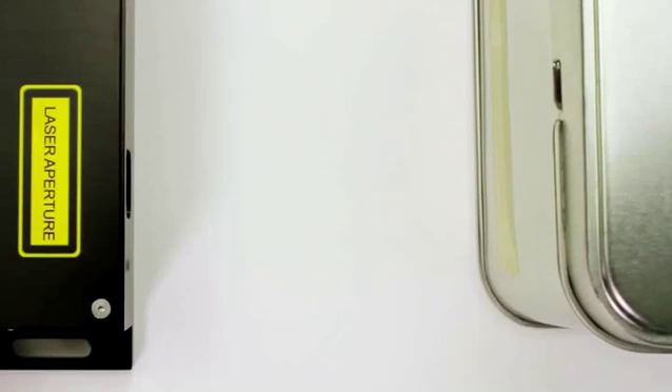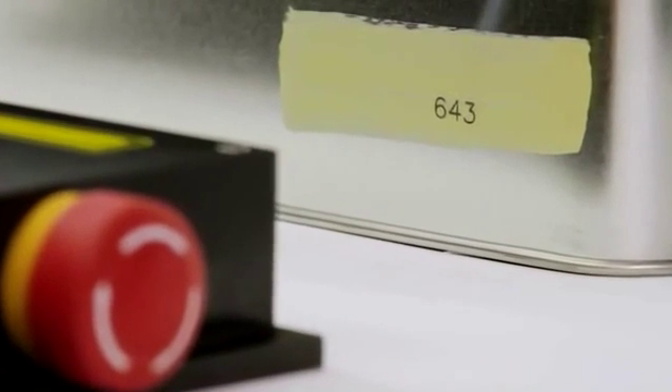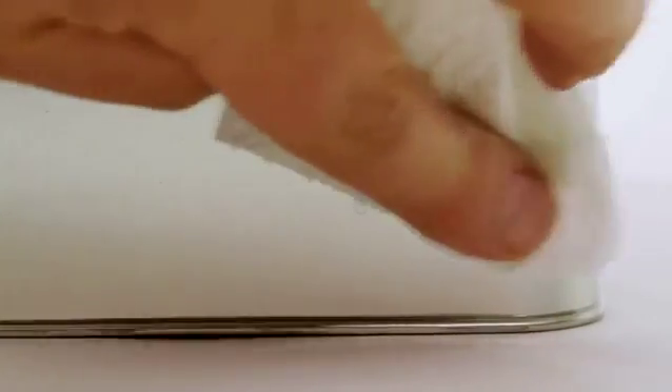Simply apply a thin nano film to the marking surface. The laser will then mark a permanent high contrast black marking, which is not possible with other laser marking techniques. Once completed, simply wash away the film with water or wipe with a wet cloth.